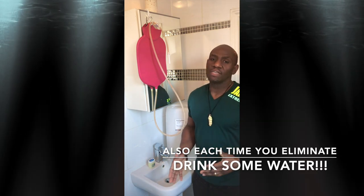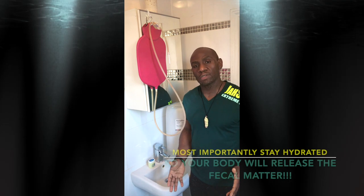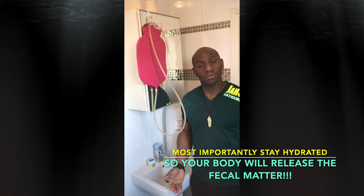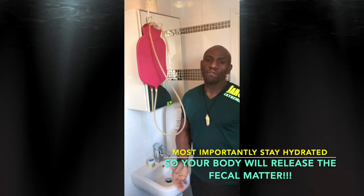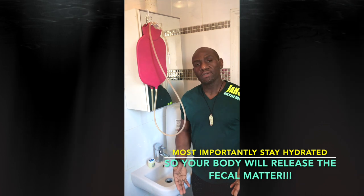Also, when you're doing this, you need to be in your bathroom next to the toilet because it's an explosive cleanse. Once the water starts coming out, there's no stopping it. So make sure the environment is hygienically clean and you're next to the toilet.